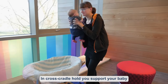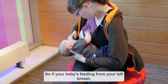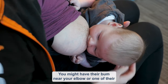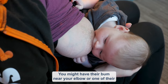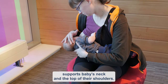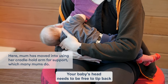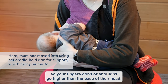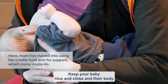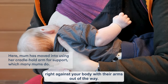In cross cradle hold, you support your baby with the arm opposite to the breast they are feeding from. So if your baby is feeding from your left breast, your right arm is supporting them. You might have their bum near your elbow or one of their legs either side of your arm. Your hands support baby's neck and the top of their shoulders. Your baby's head needs to be free to tip back, so your fingers shouldn't go higher than the base of their head. Keep your baby nice and close with their body right against your body and their arms out of the way.